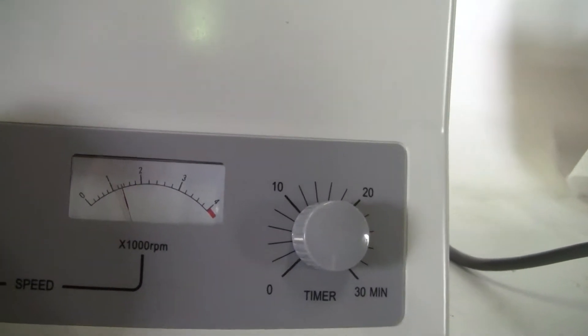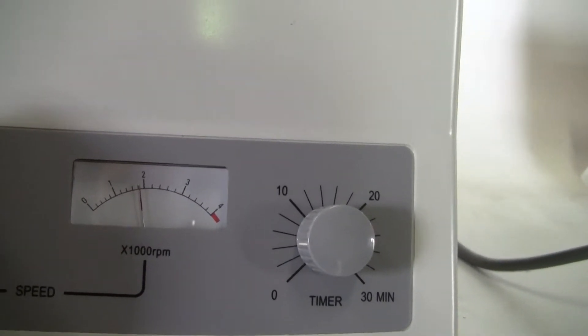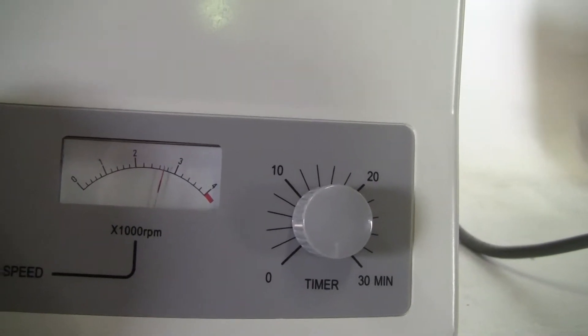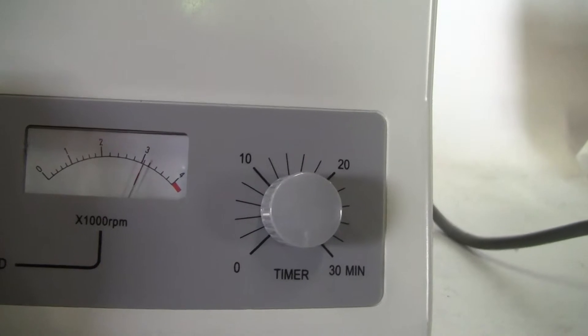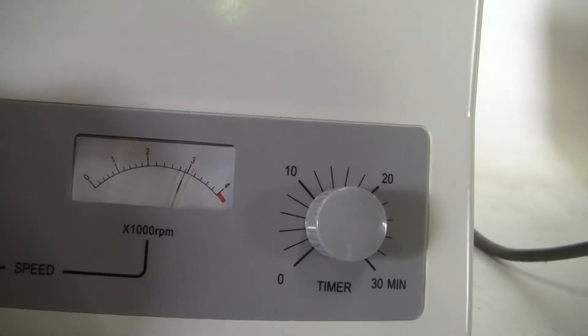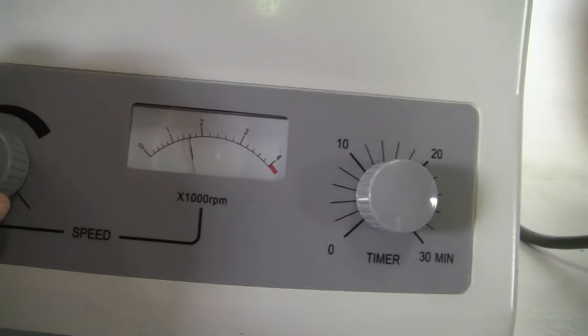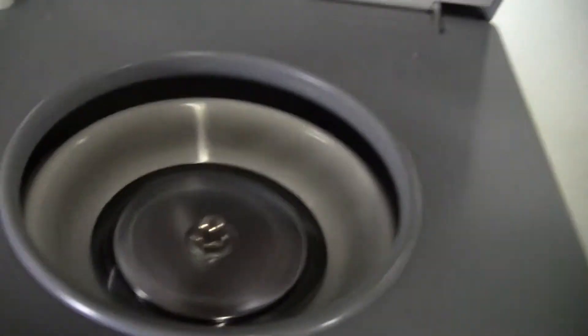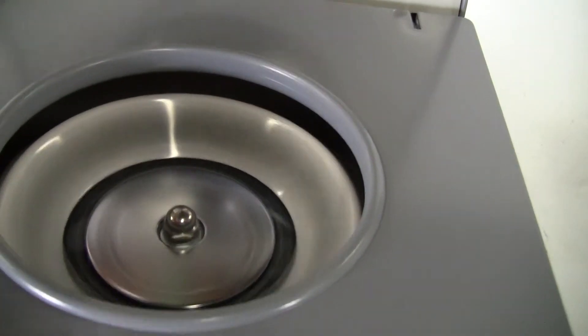You can see it going there — it's up a little bit. There you have it. Nice little machine.